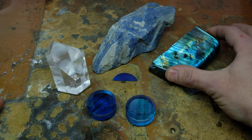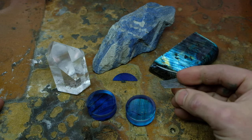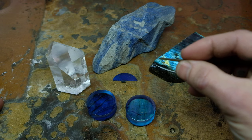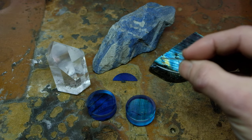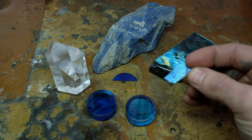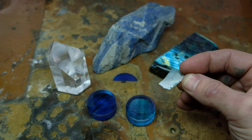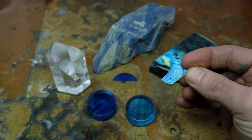A lot of people think that the labradorite has to be quite thick in order to flash, but that's not the case. This piece is about 0.8 millimeters — very, very thin — and it will flash. There we go, you can see the color right there.